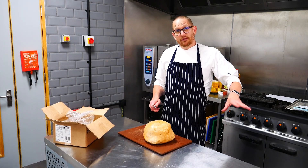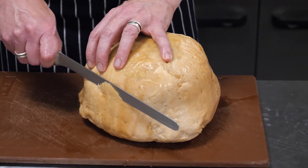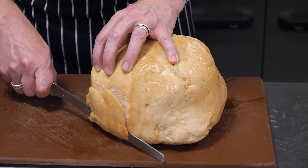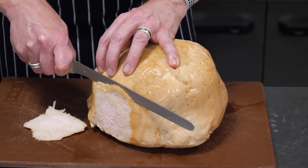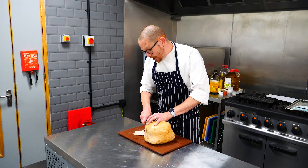Cover it with gravy and you can have a really simple, no-fuss turkey dinner ready. It's really simple and easy to carve — just straight down, carved simply and beautifully, making sure you've got a nice sharp knife.